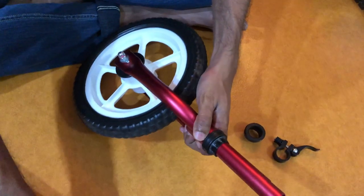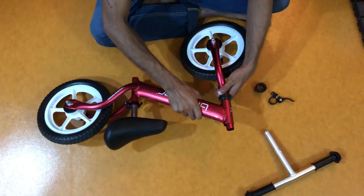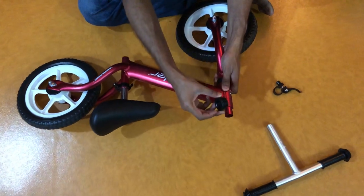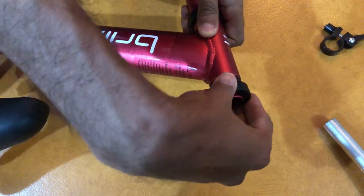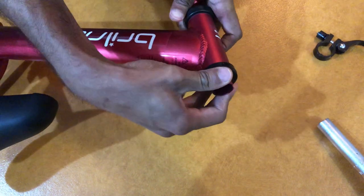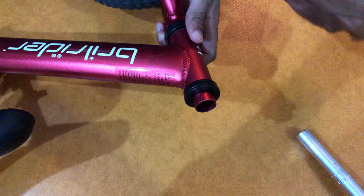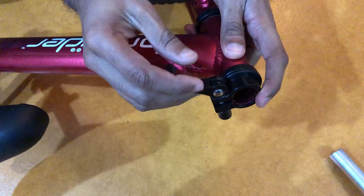Then this is where your main body frame comes in — it connects and locks in here. Once that's done, take the other two bushes that you've put together, insert that on top here and it'll lock in, so you have bushes on either side.